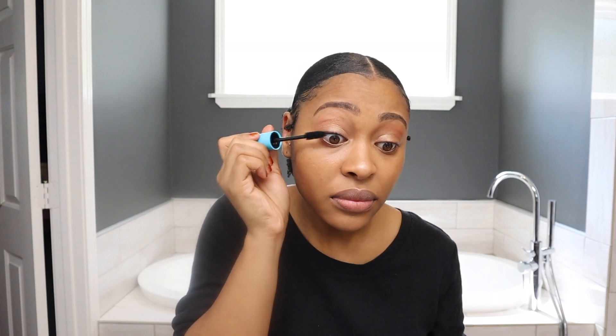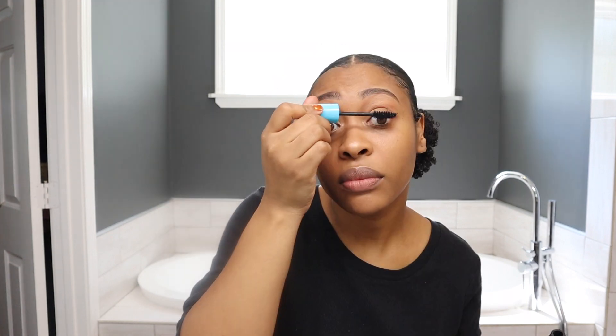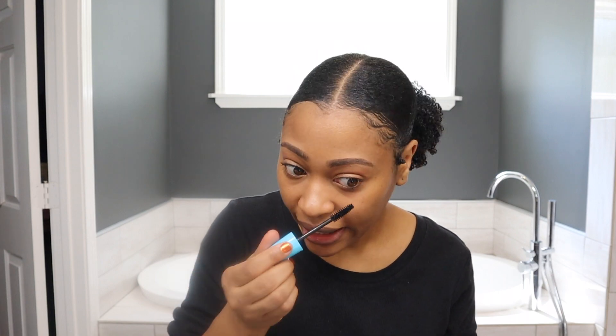Mascara — I got this from Five Below. I think that's it. We gotta put some lip gloss on these crusty lips. That's it for the makeup, so let's do my hair.